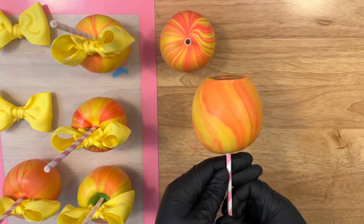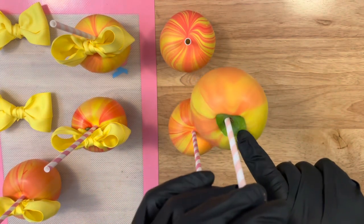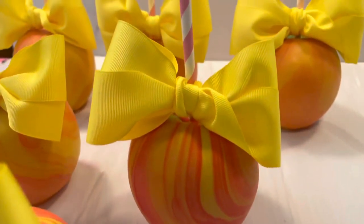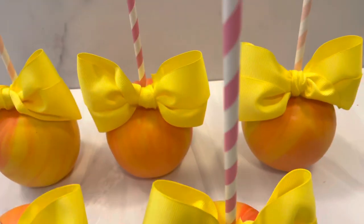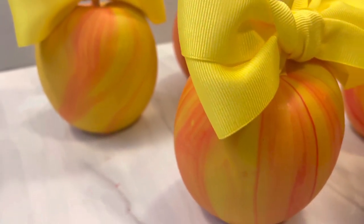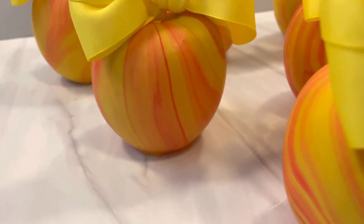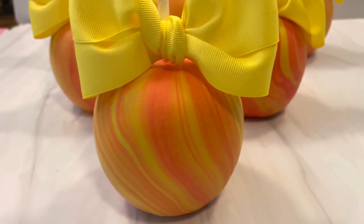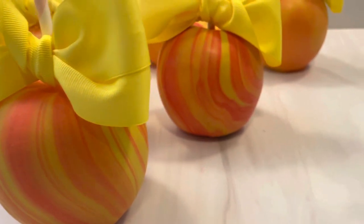This all determines how you're marbling in the chocolate. The technique is simple — it's all about how much of the swirl technique you're doing and how you want the marbling to come out on your apples. As you see here, it almost looks like a peach, right?